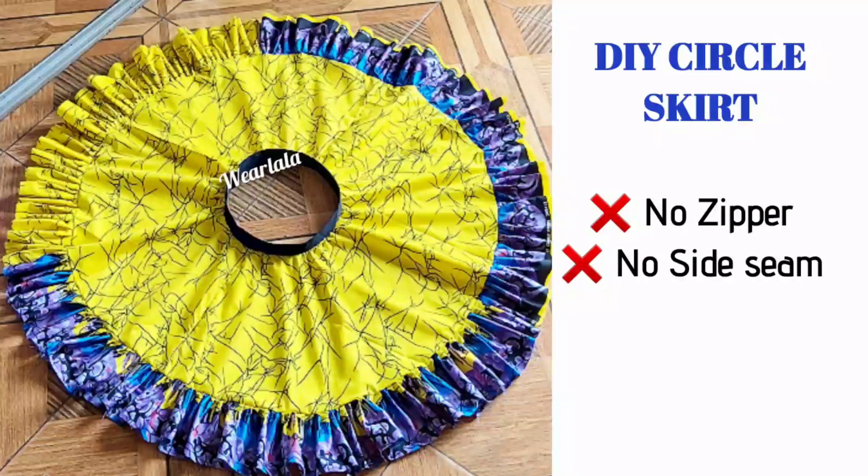Hi everyone, welcome back to my YouTube channel. Today we're learning a new tutorial on how to make a DIY skirt without zipper or side seam, so let's get started.